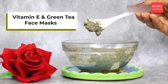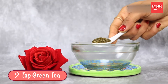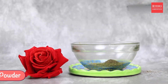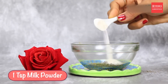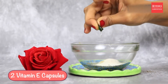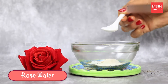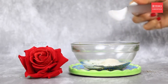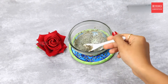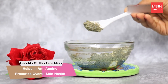The first face mask is the Vitamin E and Green Tea face mask. To make this mask you will need two teaspoons of green tea, one teaspoon of milk powder, two Vitamin E capsules, and rose water. Mix everything well and once a flowy paste is formed, you're ready to apply the mask. This mask helps in anti-aging and promotes overall skin health.